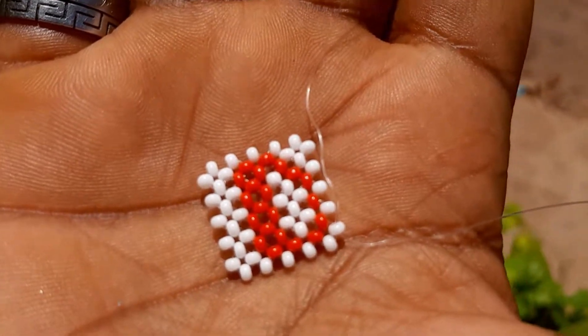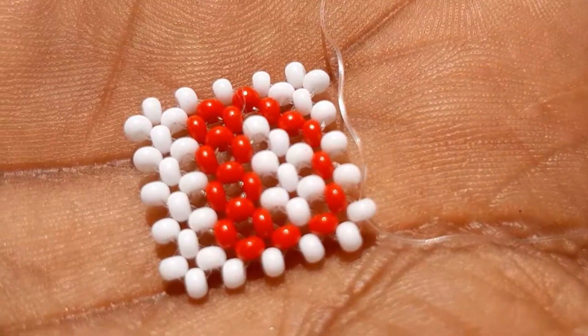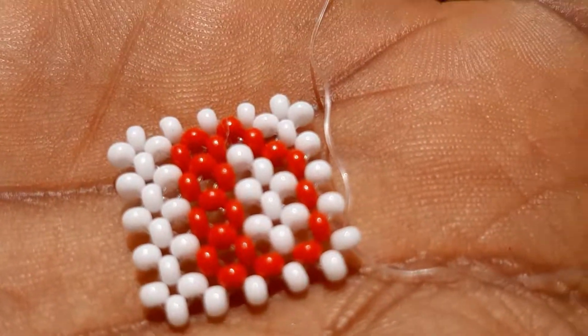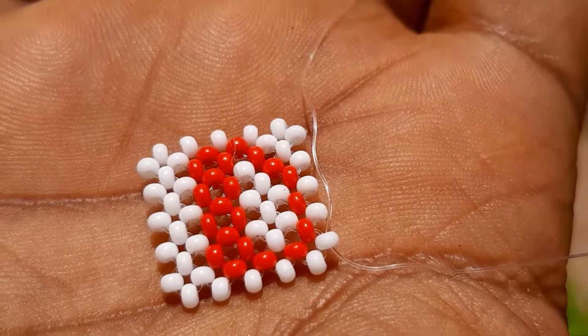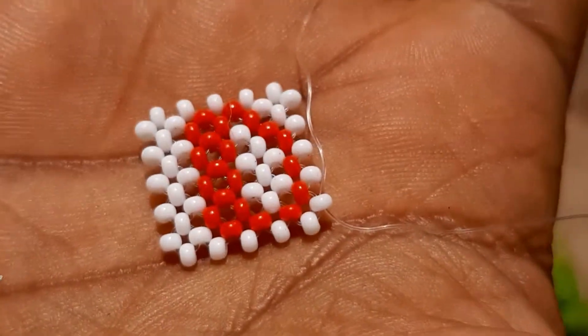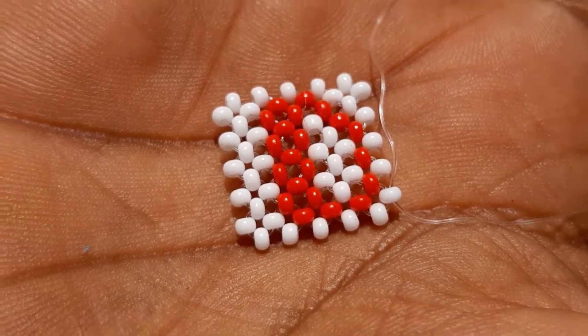Hello guys and welcome to another video. On today's tutorial we are going to be making the letter D for dog. If it's your first time here, please don't forget to like and subscribe to the channel. I hope you learn something new today, thank you.